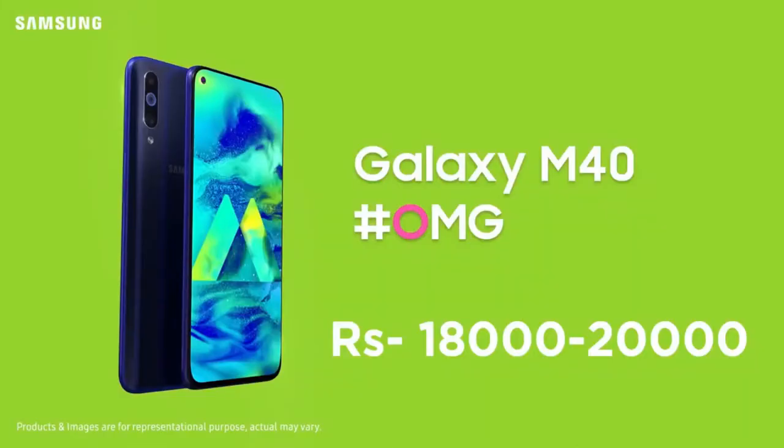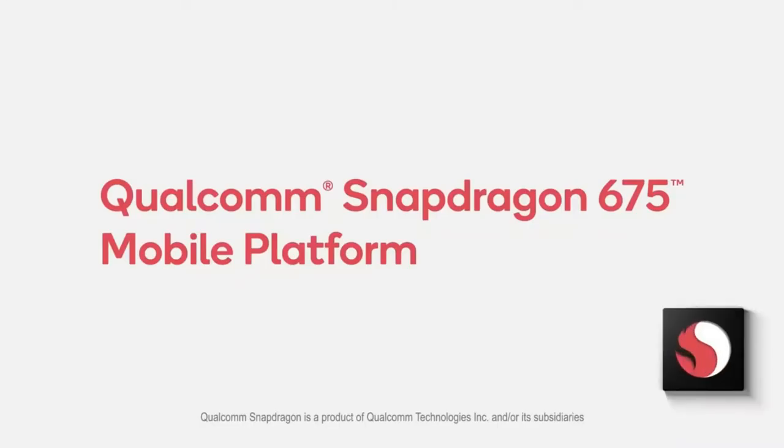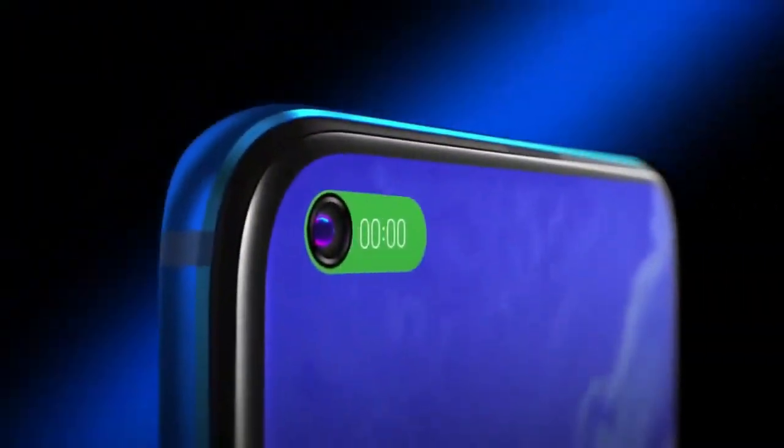The price range can be from 18,000 to 20,000 rupees. If you are getting this specification within this price range, then this is a good deal.